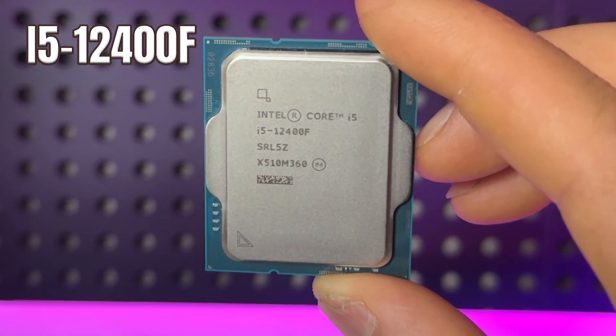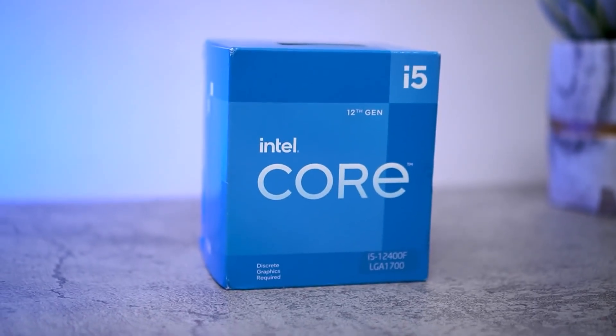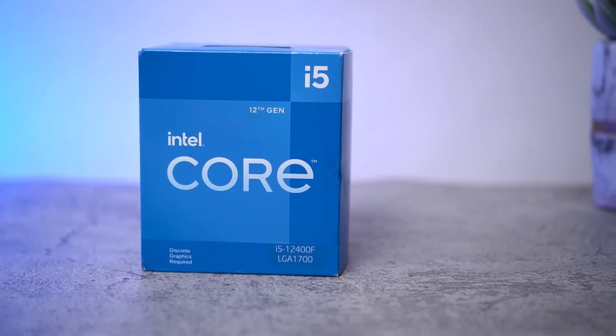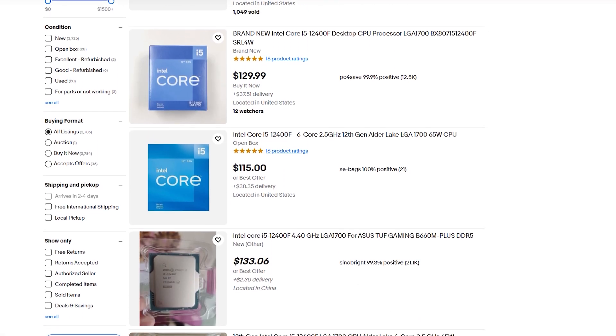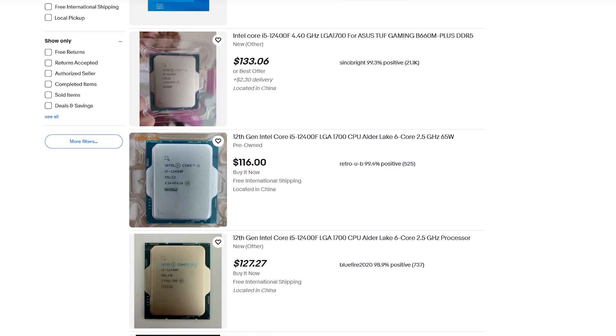This is the i5-12400F, the people's favourite. A CPU that we love for its incredible performance per dollar. You can still find it today for around a hundred bucks.